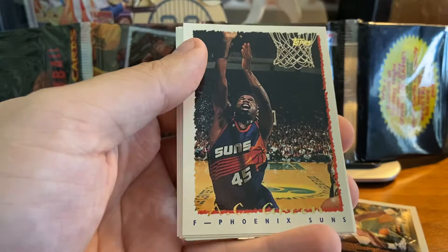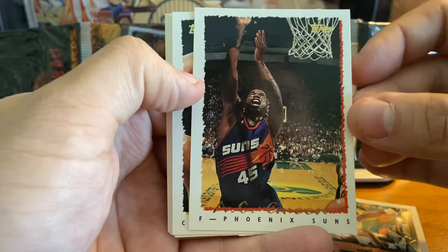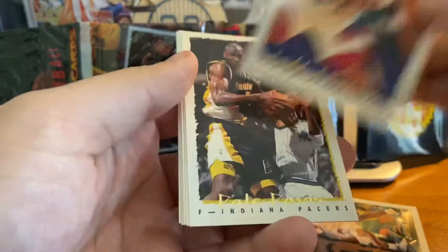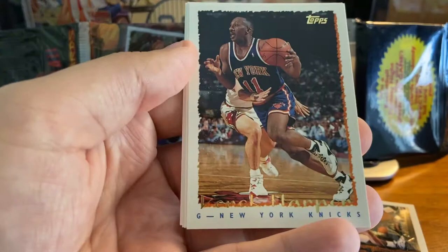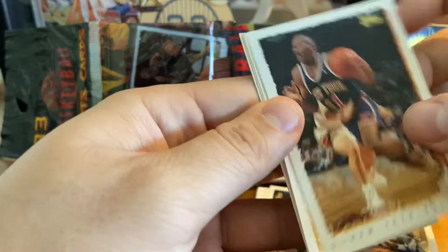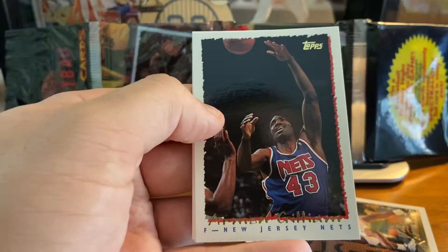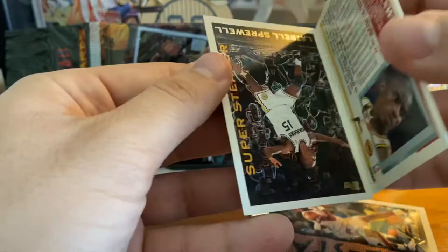Don McLean with the Bullets — now the Wizards. Was sixth man of the year at one point. A.C. Green, kind of the Cal Ripken, so to speak, of basketball — consecutive games played. Rich King, do not remember him. Jeff Malone. Dale Davis there with the Pacers. Derek Harper there with the New York Knicks, coming off a trip to the NBA Finals in the 93-94 season. Shawn Bradley — nice landscape shot there of him. Armand Gilliam. Vernon Maxwell. And the last card is a Super Stealer.